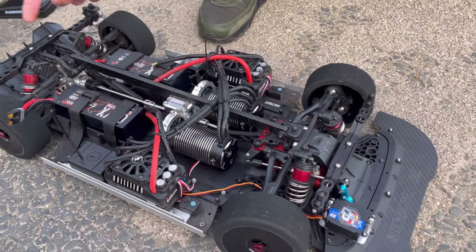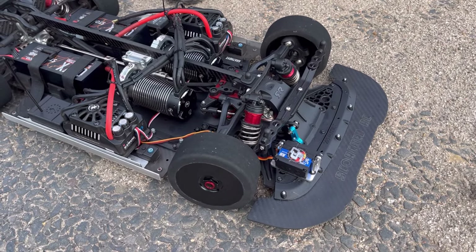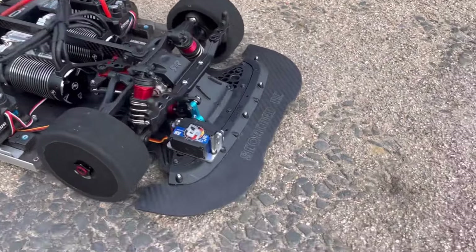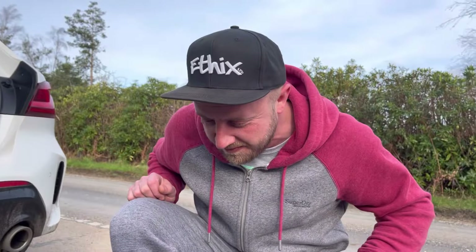So essentially it's only running on 4S today because I don't have any more battery, so it's going to do probably 90 and we're just testing. This is the Kevin Talbot servo placement — nice one. Let's see how she does.